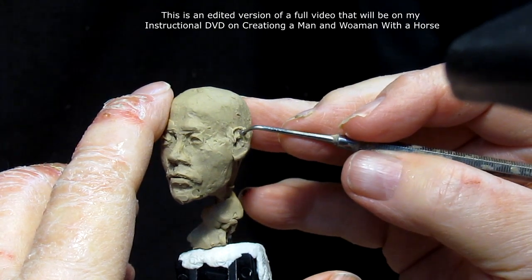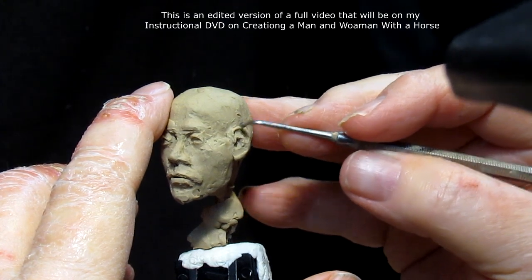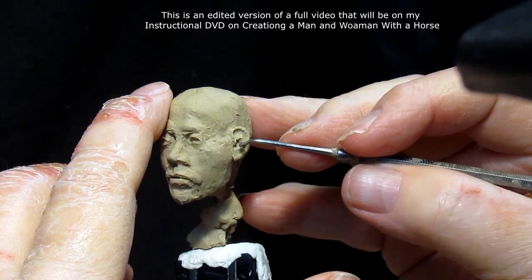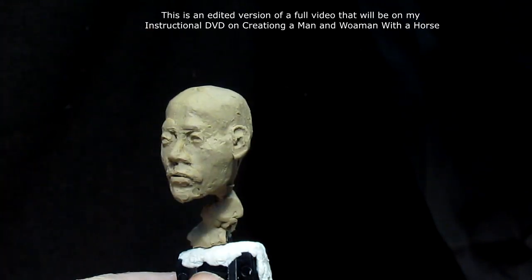Back in the 1800s, a sculptor would more than likely be photographed in a smock, and they probably wore one. But with photographs they certainly would have posed differently than they probably would have sculpted.